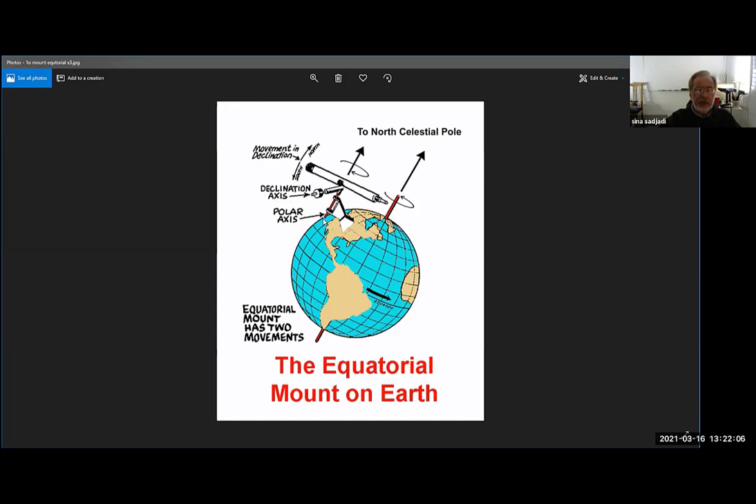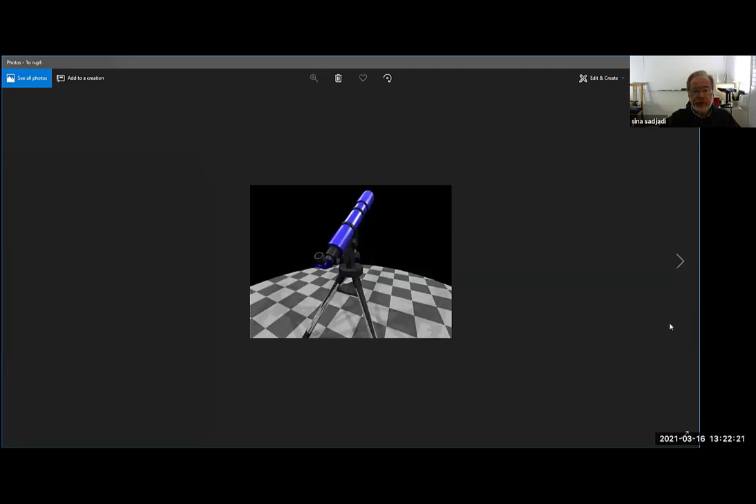Otherwise, if you're looking at Saturn and ask your friend to look, it would have moved because the earth is moving and the image of Saturn in the telescope will drift. This is called the equatorial mount — you need it on earth; in space it's not necessary. You don't have to point the telescope tube at the north celestial pole to use it; all you need is the mount axis to move exactly opposite to the earth's rotation.